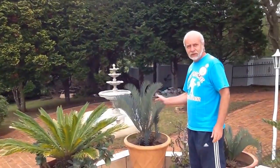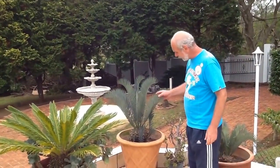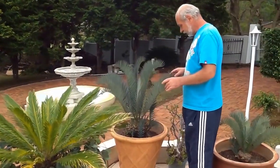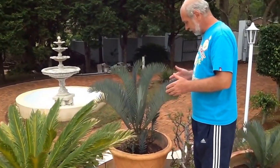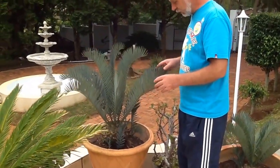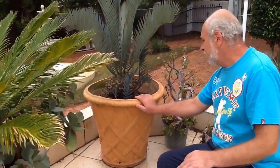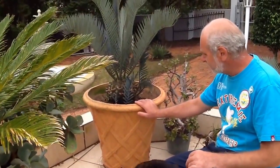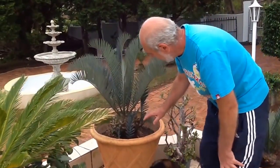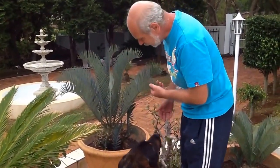I will take you to those Encephalartos princeps which we transplanted a year ago to see how they're doing. As you remember from the previous video, this was the mother plant. It had four suckers which we took off. And as you see, after a year, it healed fantastically — you don't see any scars or any damage to it.